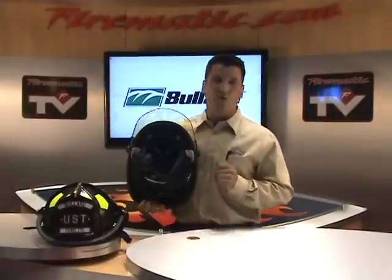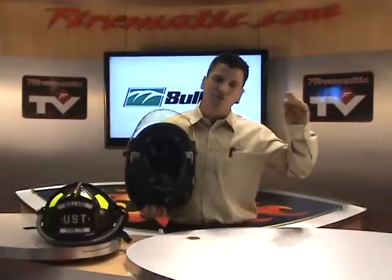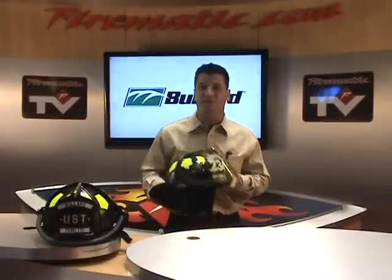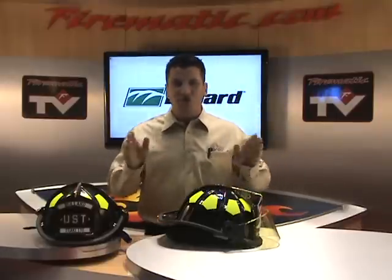Another standard feature on this: we've got a quick disconnect and a postman slide — those are upgrades on most helmets. But here's something that people usually pay a hefty dollar for: Bullard's going to come standard with a brass carved eagle on that helmet. There's no slack here. This is high-end right up front.